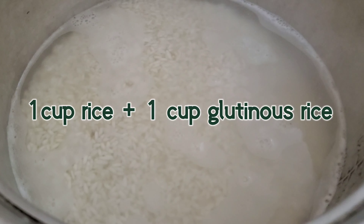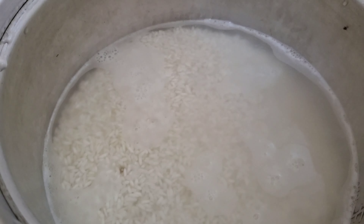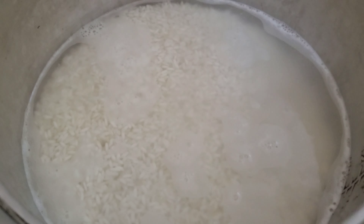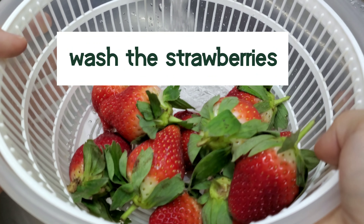We will start this recipe by cooking 1 cup rice plus 1 cup glutinous rice in 2 and a half cups of water. While waiting for the rice to be cooked, it's time now to prepare the strawberries.